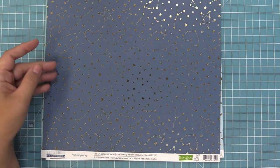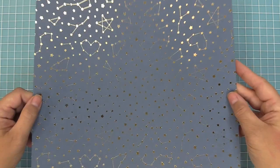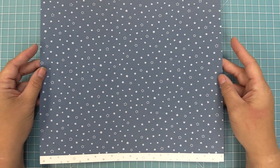Last but certainly not least we have Twinkling Navy, and this navy color is absolutely gorgeous. It looks amazing with the gold foil stars, and I really love the B-side with the white stars on this blue paper. Here is a look at all of the papers lined up so you can see the comparisons of the different colors on both the A sides and the B sides — I just love the mix and match of these different shades.